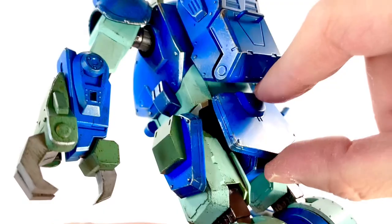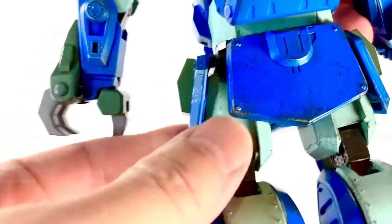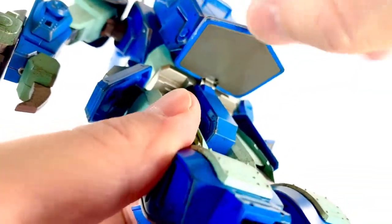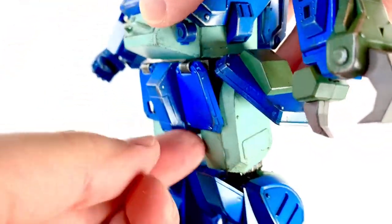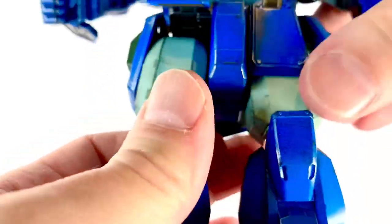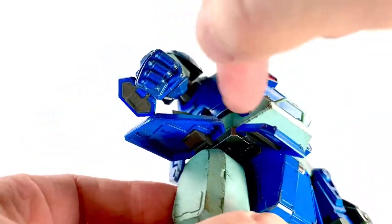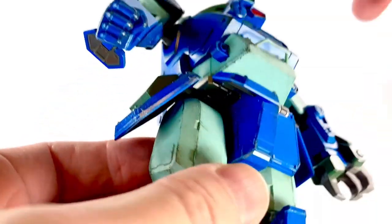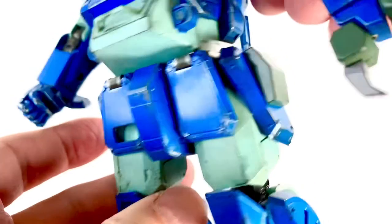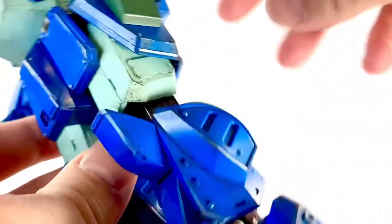Besides the backpack, I do want to point out that all of these hip skirts are also attached via a little hook thing. Do be careful with them when you're moving the joints — move them out of the way, because they can pop out on you. At least the side ones and the back ones. The more you do that, the more you'll stress the plastic clips. A couple of them did pop out on me, so definitely note that.